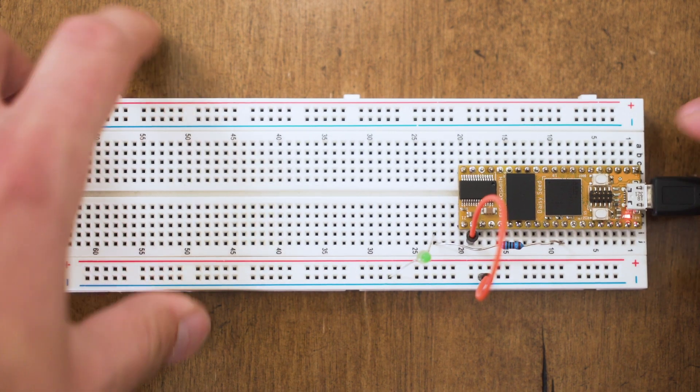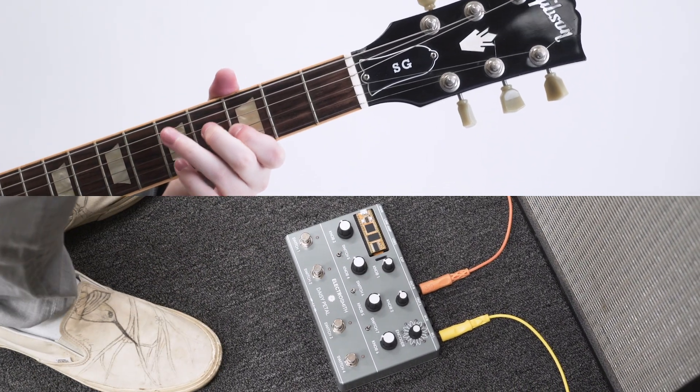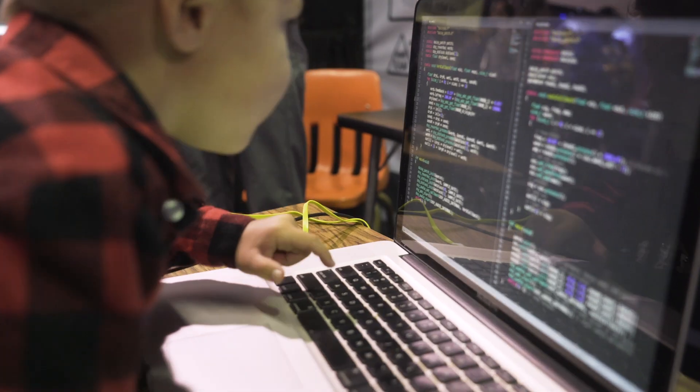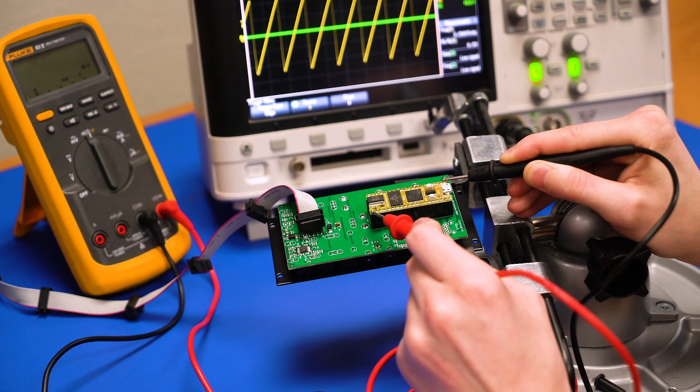Use Daisy in a breadboard on your desk and bring it with you to the stage or studio. It's an ideal solution for teaching kids how to code, yet powerful enough that designers can use it for product development.